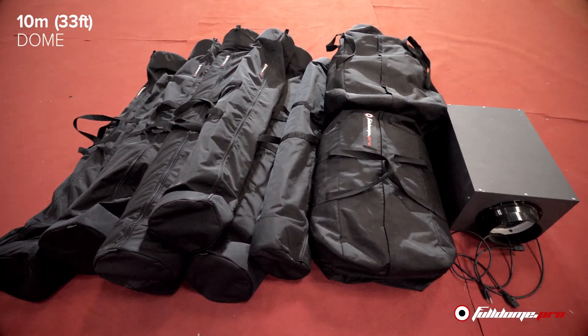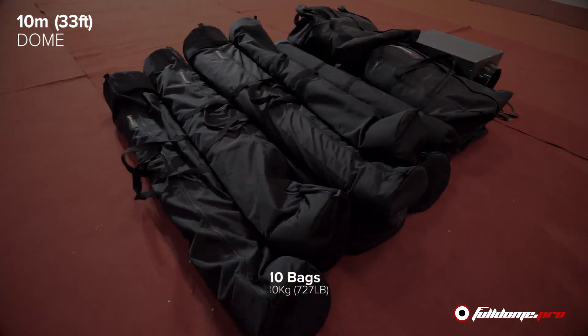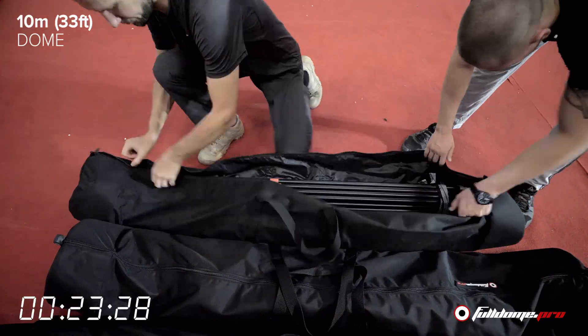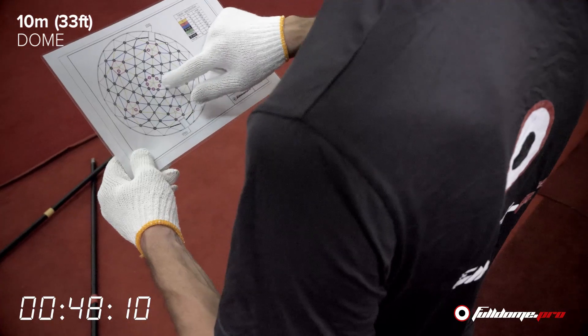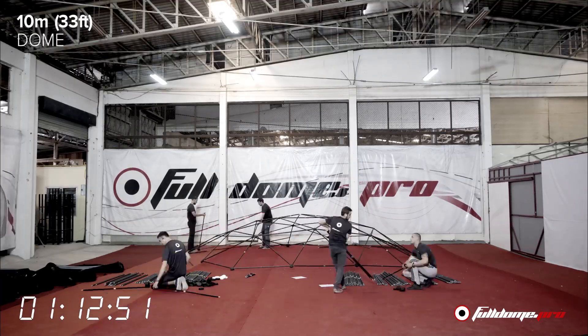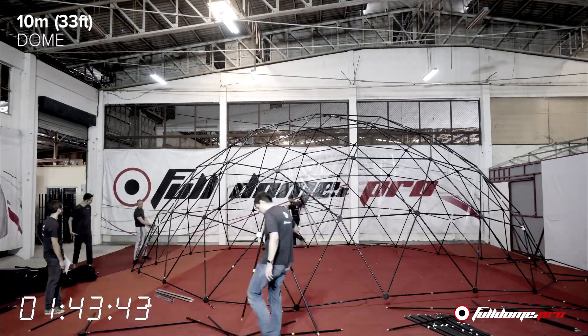The 10 meter dome will come shipped in 10 customized ultra heavy duty bags with a weight of 330 kilograms or 727 pounds. Now you can see the first steps are unpacking all of the hardware, and you'll notice in the shoot we use a color coding system on the pipes that coordinates with this scheme to allow a very simple and fast build.